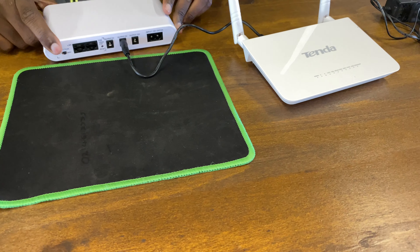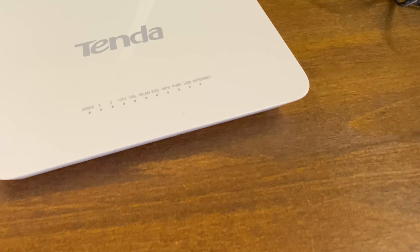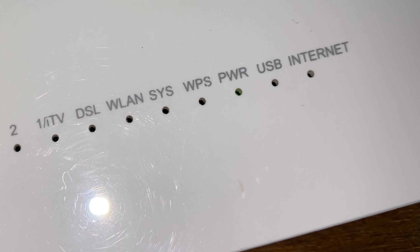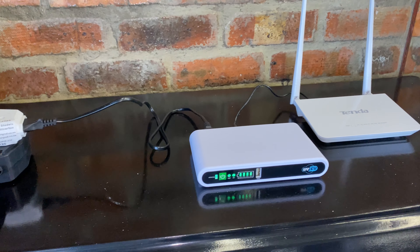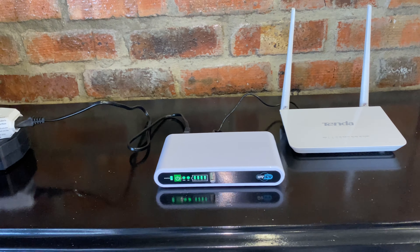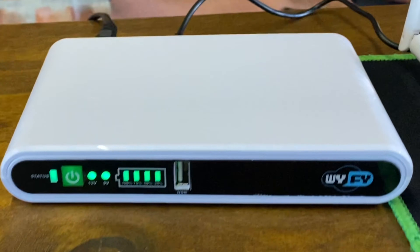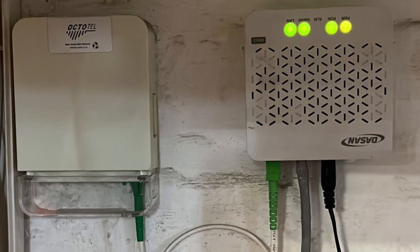Once your Wi-Fi UPS is on, if you check the Wi-Fi router you'll see that there's a green light which indicates that the power is connected. Always keep the power cable in, as your UPS becomes now your main power supply. Remember that this UPS can also be used on a fiber box.